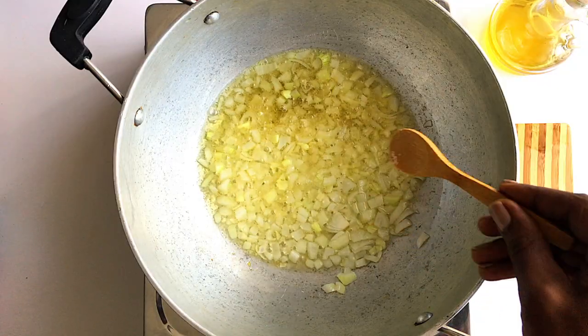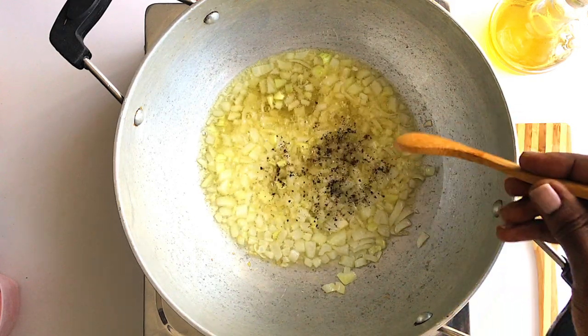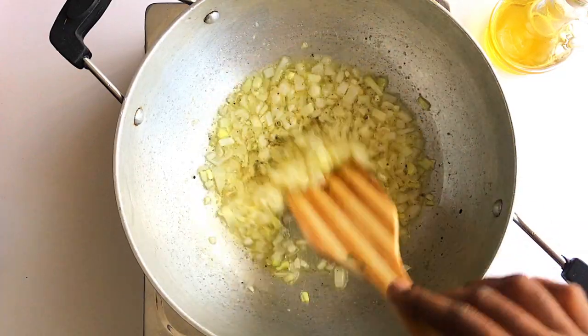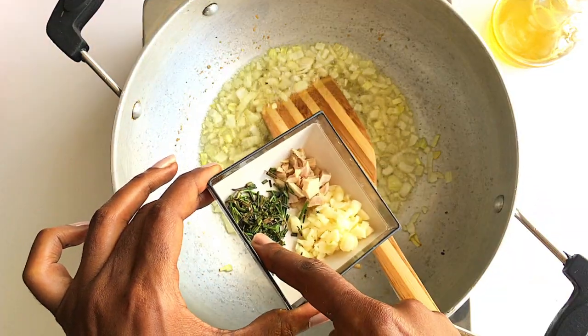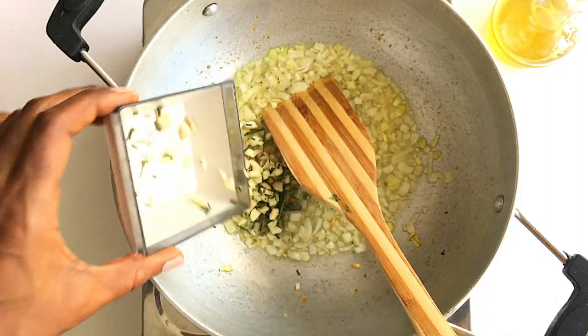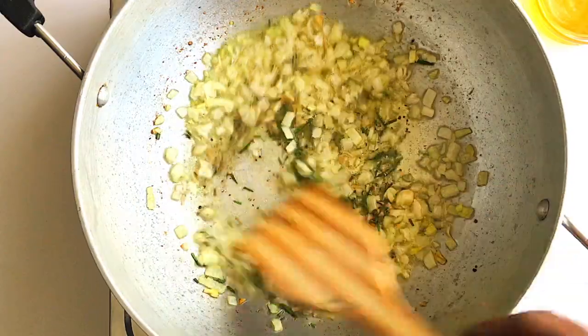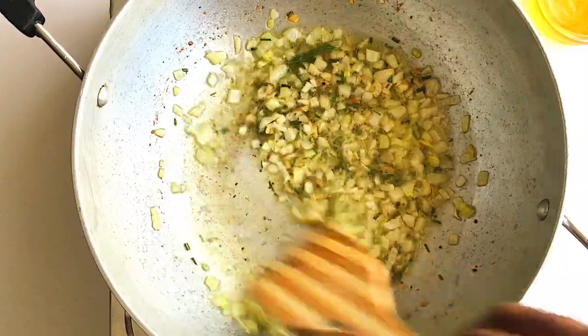Next, add one teaspoon of salt and one teaspoon of freshly ground black pepper. Stir well while cooking for one minute. Then add three cloves of garlic, one teaspoon of fresh rosemary, and one teaspoon of ginger. Stir again for one minute. At this point everything is smelling really, really good — this adds a lot of flavor to your soup.